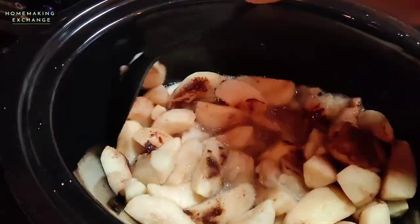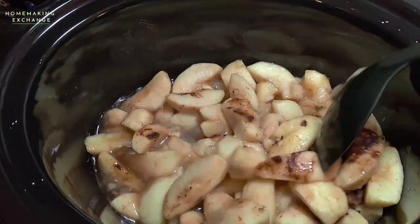Here's what it looks like halfway through. The apples will have softened up some but they're not completely broken down yet.